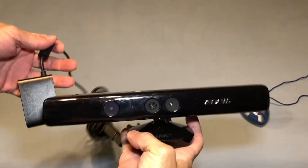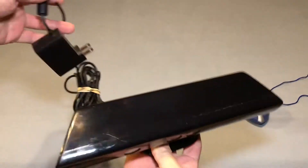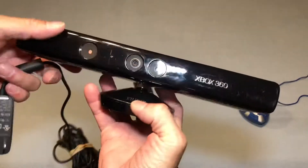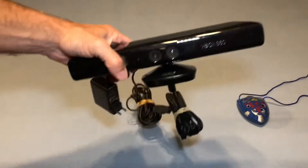Next item was a Goodwill pickup — this was five dollars and that is an Xbox 360 Kinect. A little scratched up but everything works, and I couldn't pass it up for five bucks so I snatched that up.